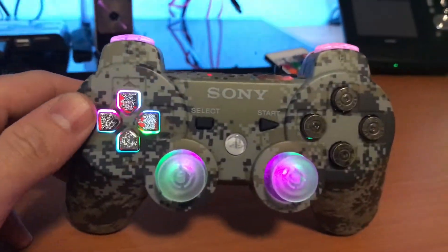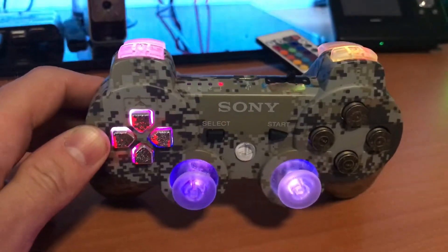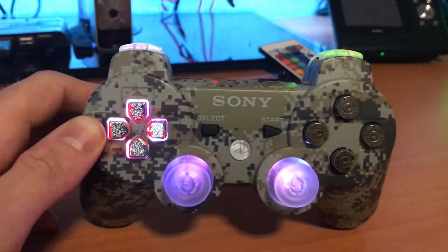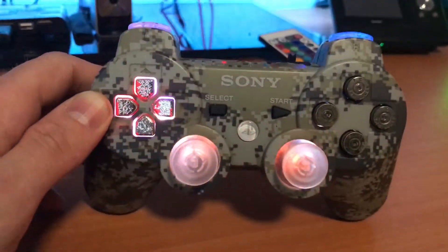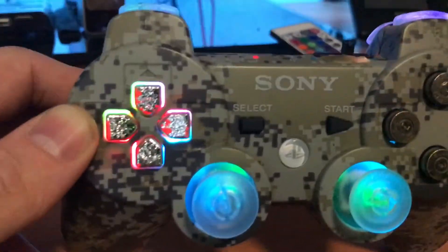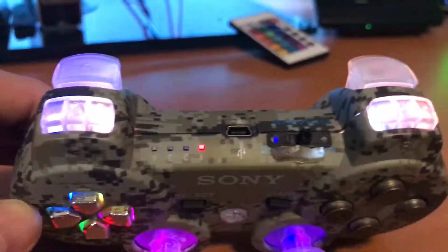Hey guys, today I'm gonna show you how I did the rainbow colored LED mod. As you can see, pretty much everywhere there's a different color going on and it fades around, changes colors and it looks really sick. This mod is gonna focus on the analog sticks, the d-pad and the triggers.